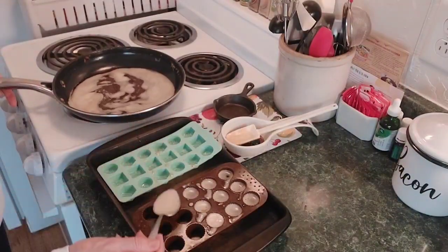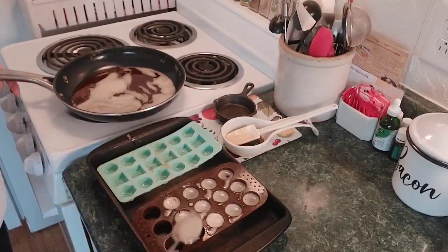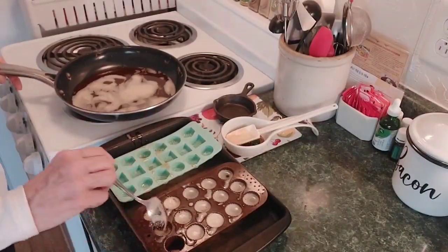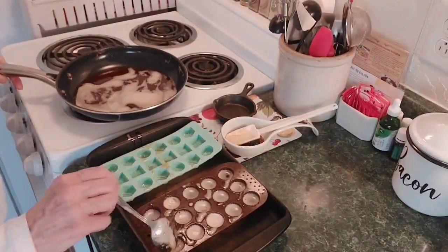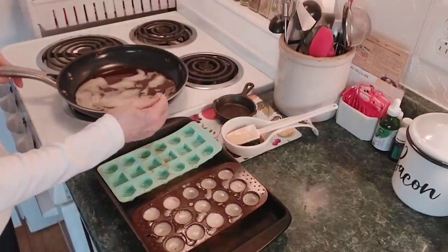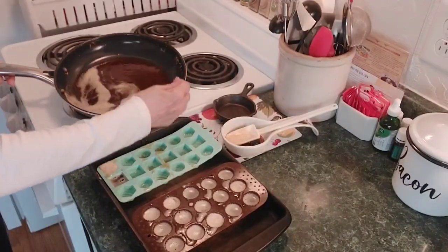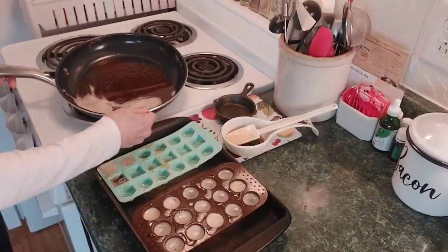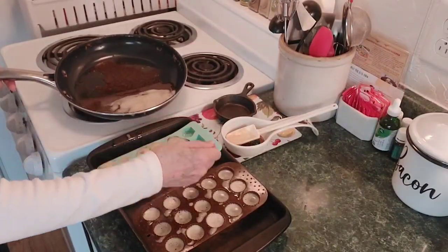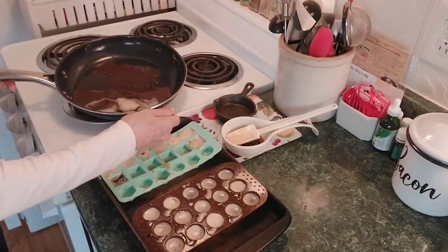Get a little foam — the foam just stays like a white layer. I don't know how you would actually get all the foam off. I guess there's a way, but I don't mind the foam. Make sure they're full. The last ones that you do, whether you put them in your smaller or larger molds, are going to be the browner ones. Because even though you're stirring it, it still settles each time you stop stirring. The ones you do last will have more brown goodness in them.